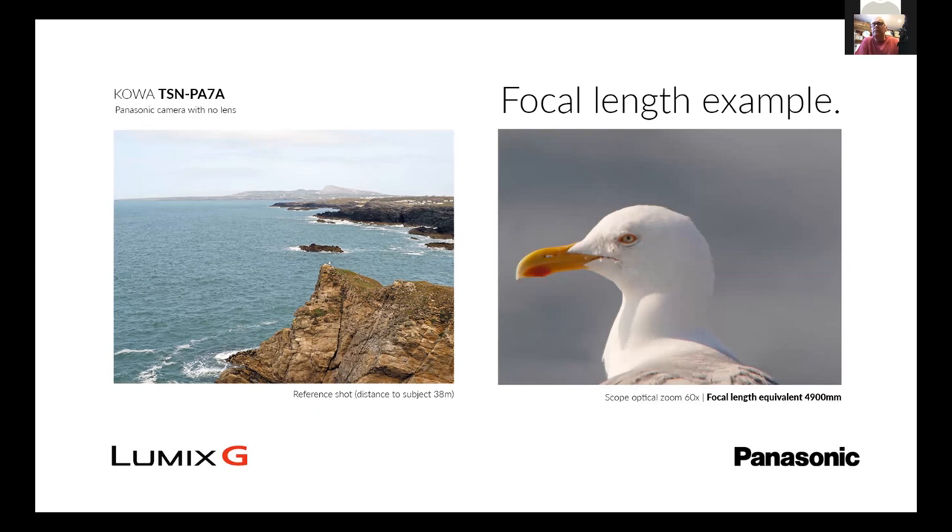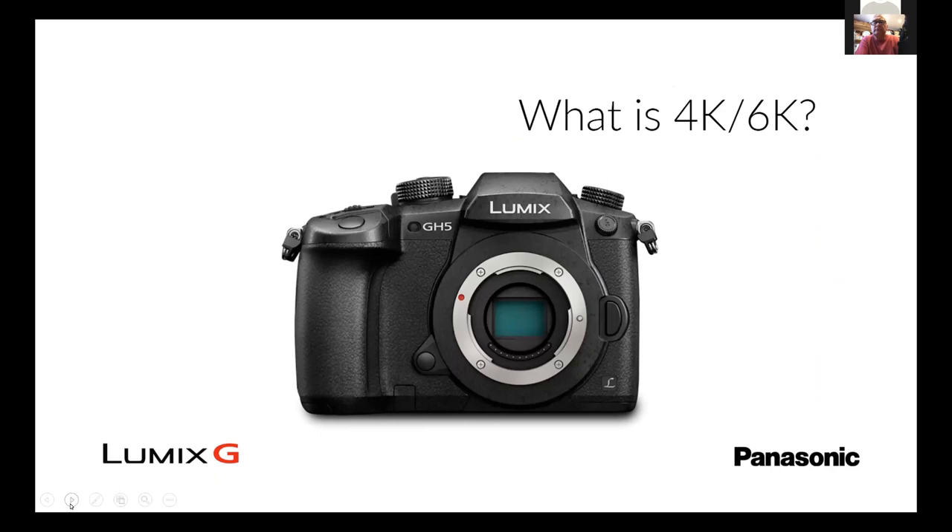We're trying to demystify this because some people think it's quite complicated. One thing that comes up with using micro four thirds is what is 4K, what is 6K? Well, this refers to the video — the video can be run at 4K or on some of the newer models 6K.